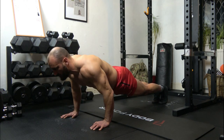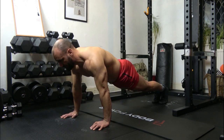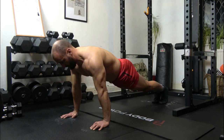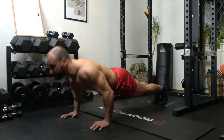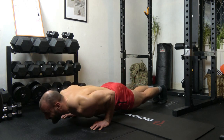3: 1, 2, 3, up. 4: 1, 2, 3, up. 5: 1, 2, 3, up. 6: 1, 2, 3, up.